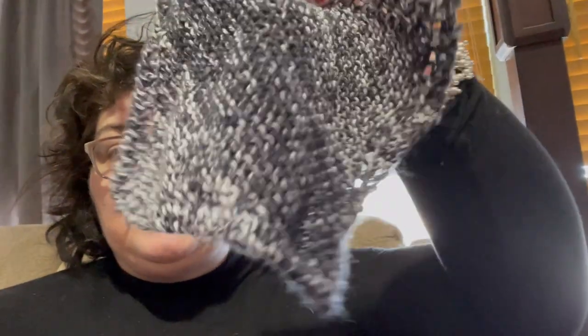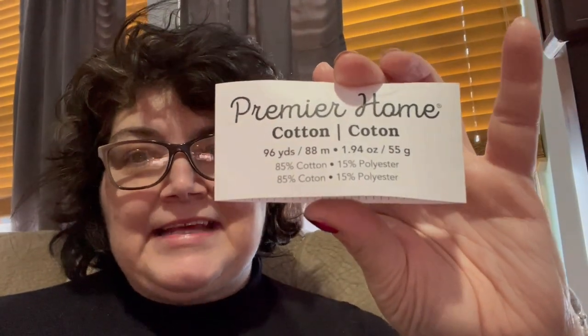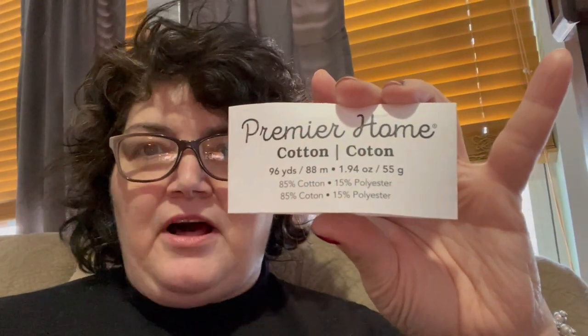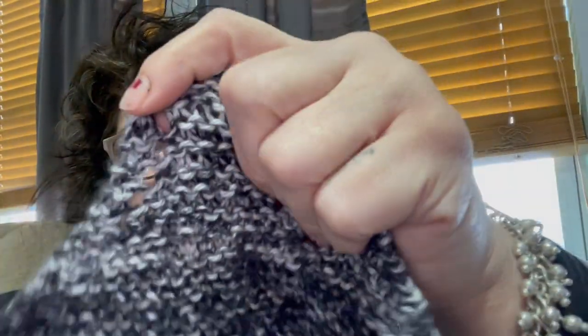I have two finished washcloths — I love this color, they're very soft and nice. This is Premier Home Cotton from Michael's, $1.99 a skein, and each skein made two dishcloths. I just followed the Granny's Favorite Dishcloth pattern on Ravelry — it's super easy and has a little decorative yarn over on the edge. I did 46 stitches. I almost ran out of yarn — I was doing yarn chicken on one of them.